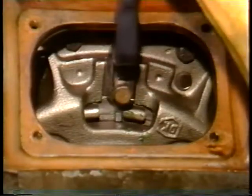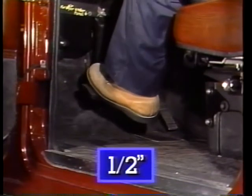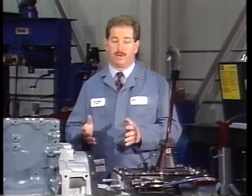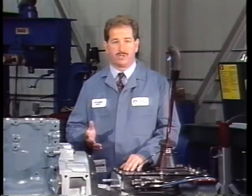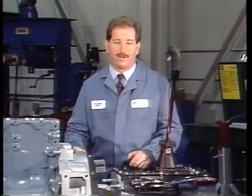The clutch internal adjustment is performed any time the clutch is serviced and when the free travel of the clutch pedal is less than a half inch. The internal adjustment is always completed before adjusting the linkage. The linkage adjustment might be necessary when any part of the system is serviced. Before starting either adjustment procedure, make sure that the entire system is in good condition and operating correctly.